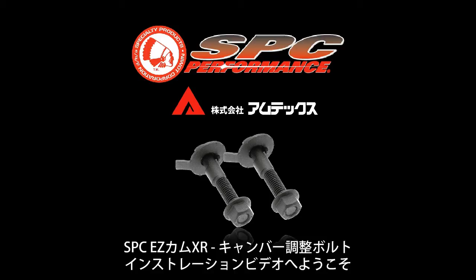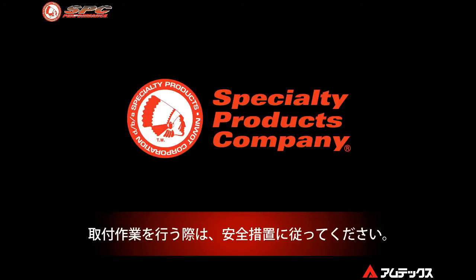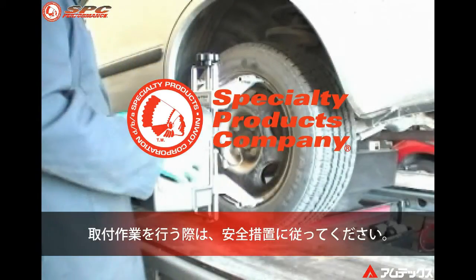Welcome to the Specialty Products Company installation and adjustment procedures for the EZ Cam XR camber adjusting bolts. This video will outline the procedure using a camber reference gauge with the tire and wheel removed. Please follow common safety precautions when installing this product.